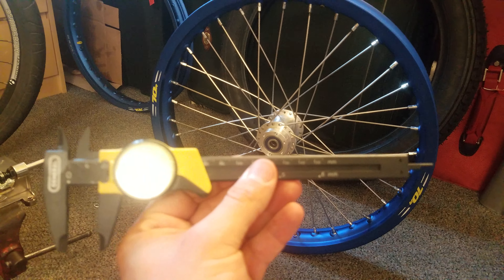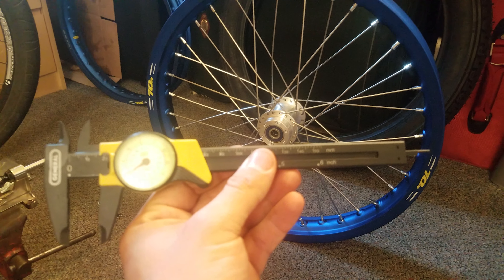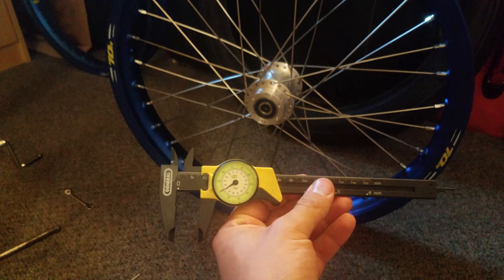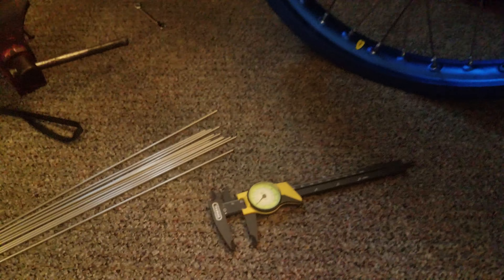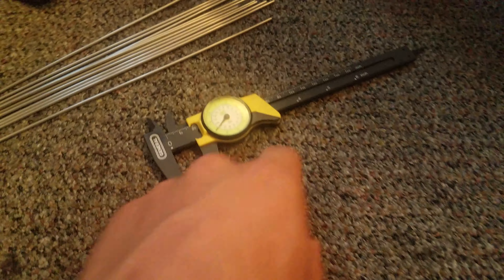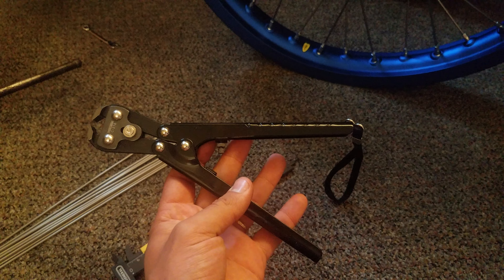I knew the length of the spoke, so I used the difference: 300 minus 211.5 gives me 88.5 millimeters. I measured out 88.5, put it in here, made a mark, and then used this spoke cutting tool to cut the spokes.